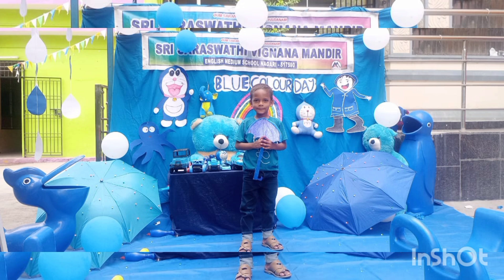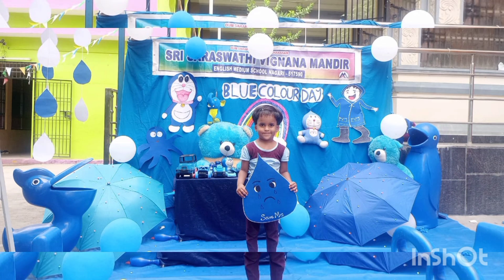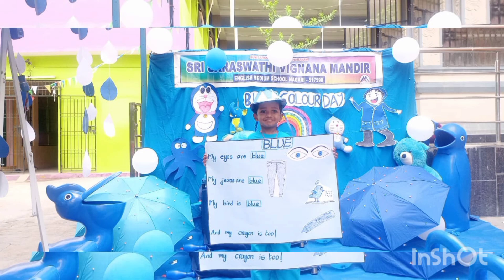Blue like a blueberry. La la la la. Blue like a big blue whale. La la la la. Blue like the sky.